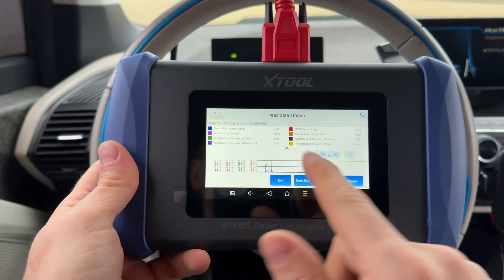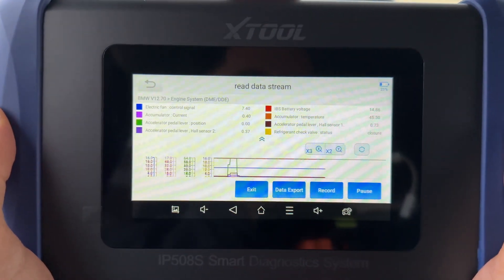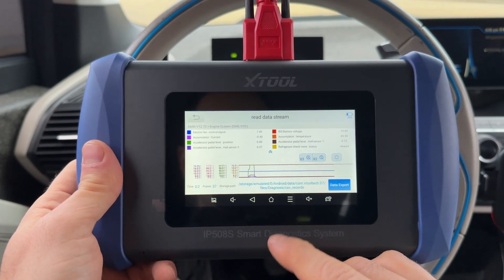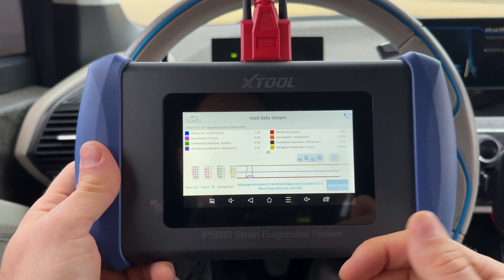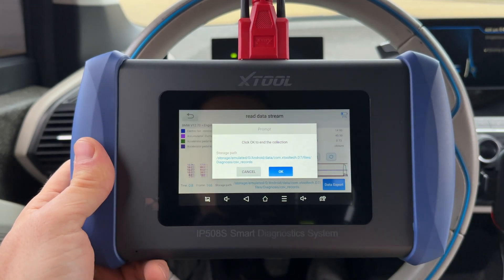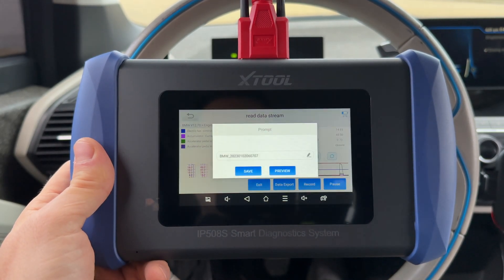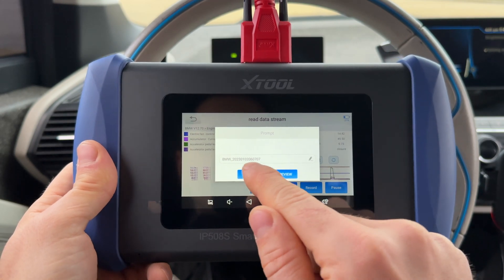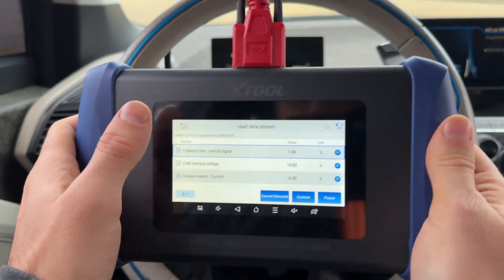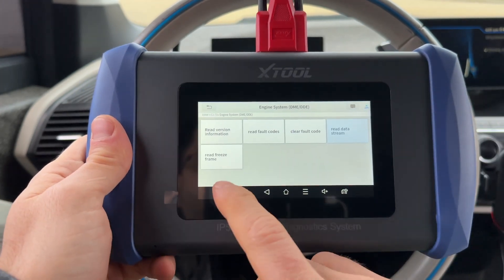All the information shows at the top as well. You can also export this data to a CSV Excel file — just do a data export, finish the collection, and save it. I'm impressed with the reporting and graphing capabilities of this scanner.